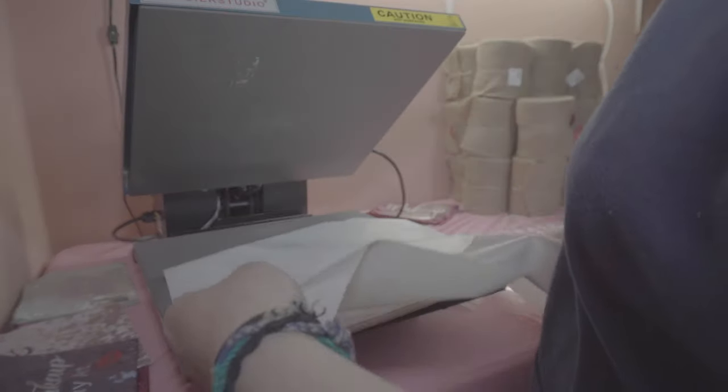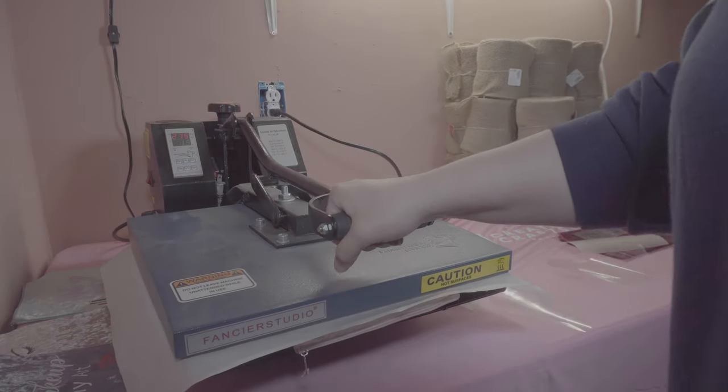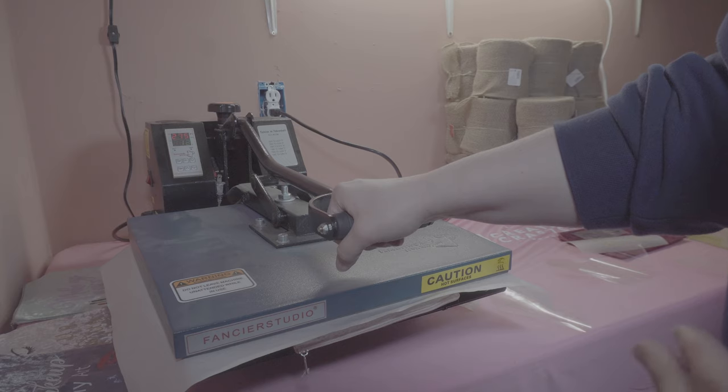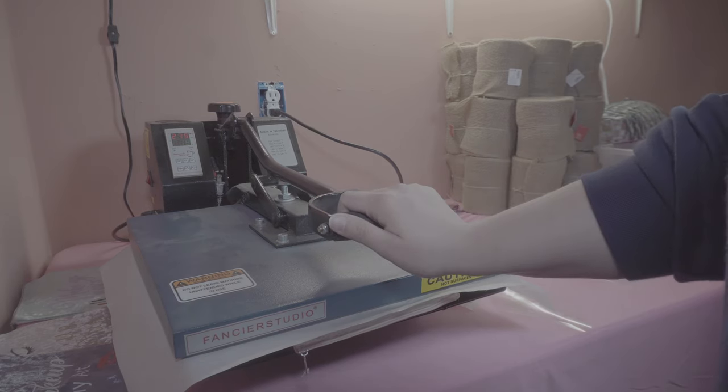My kids love making things with me — I do personalized t-shirts and stuff with them, and I make t-shirts for iCreateCrafts and our homestead channel. The possibilities are endless; it's so much fun. If you do not have a heat press, I would definitely recommend looking into one.